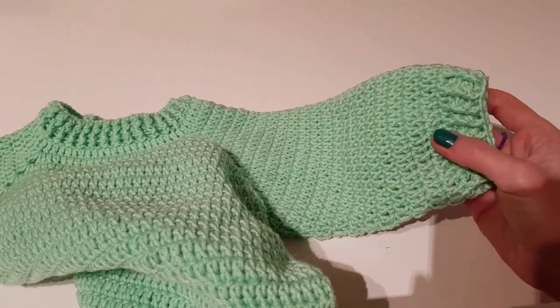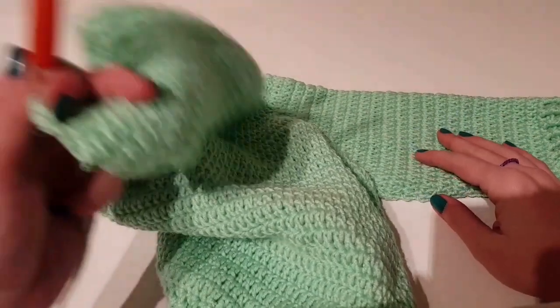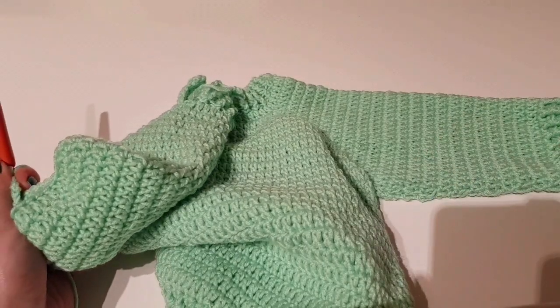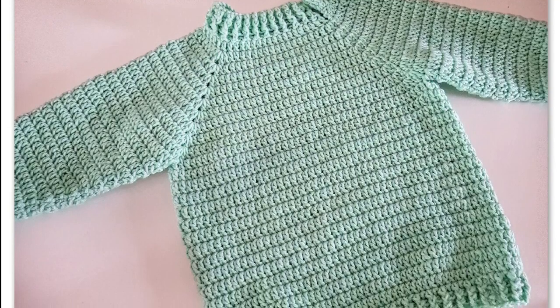And this is how the sweater looks. In the next video you will find out how to make the bear. Thank you.